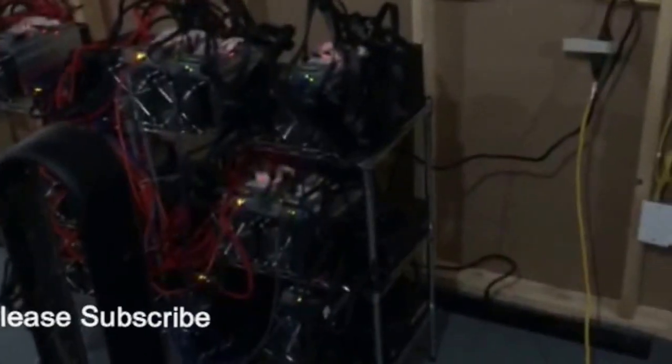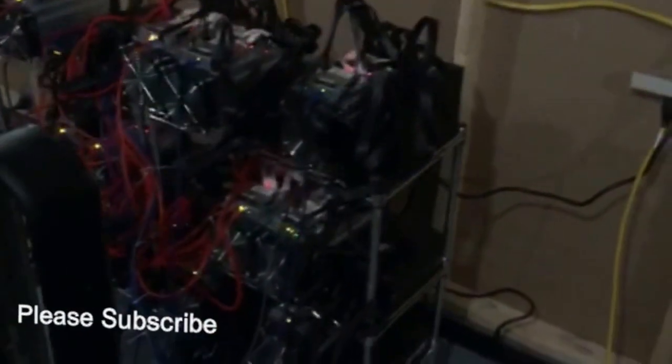Hi y'all, so this is a quick update. I got 12 miners running. I have 2 miners running on the AX Corsair 1500W and this thing is incredibly inefficient compared to the EVGA.